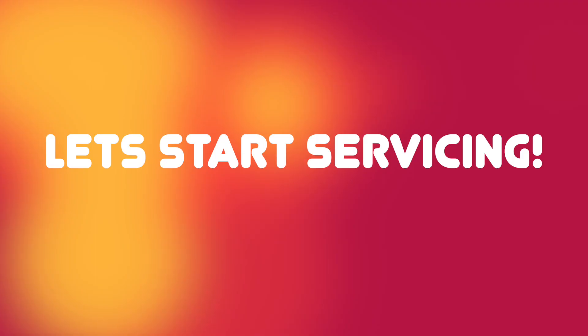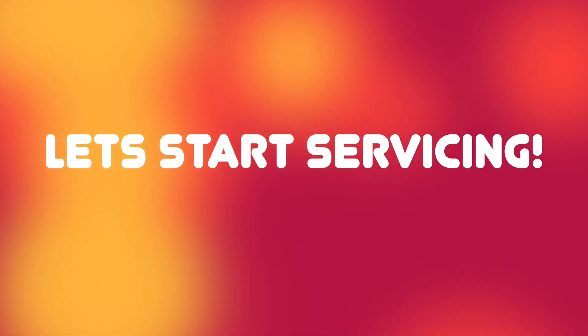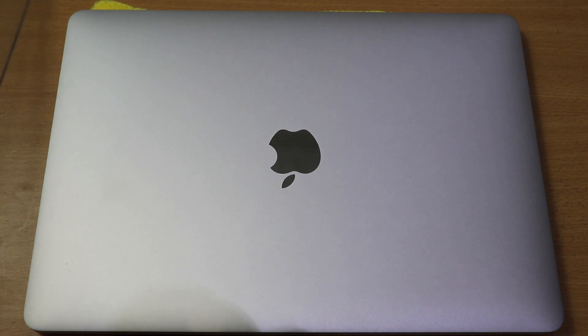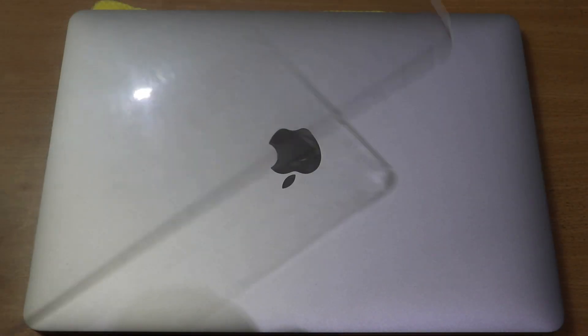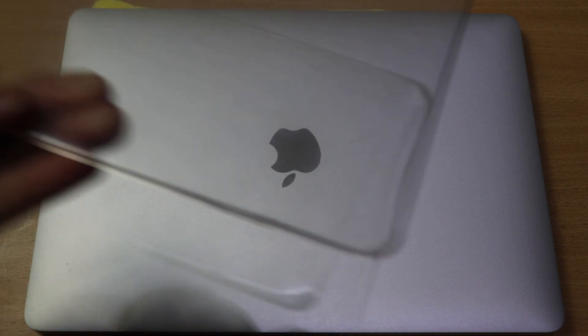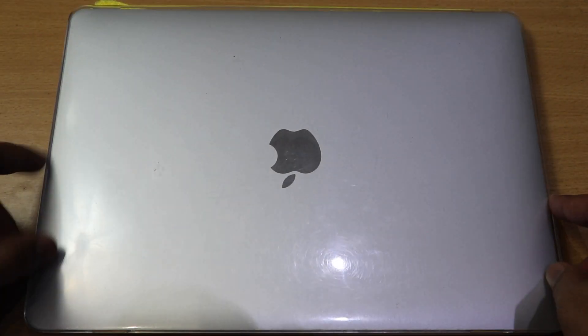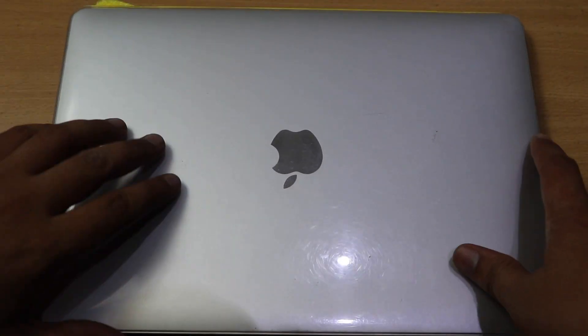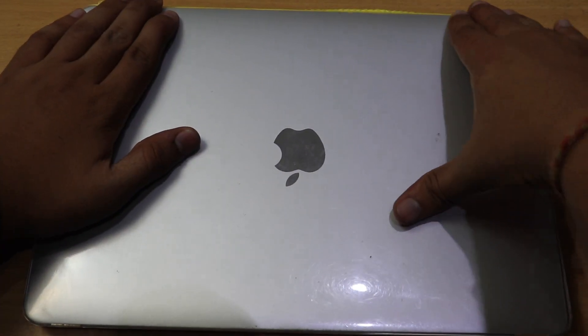Now let's start the servicing of our laptop — please perform it at your own risk, I'll not be responsible for any damage. Before starting, I suggest you put a cover on your table like shown in the video, so you can save your MacBook from scratches since we'll be servicing it upside down.